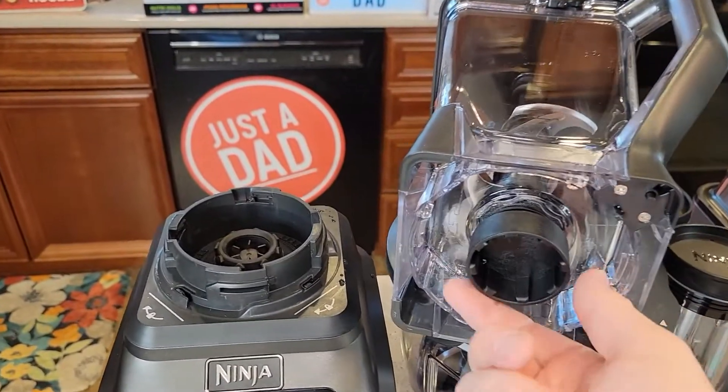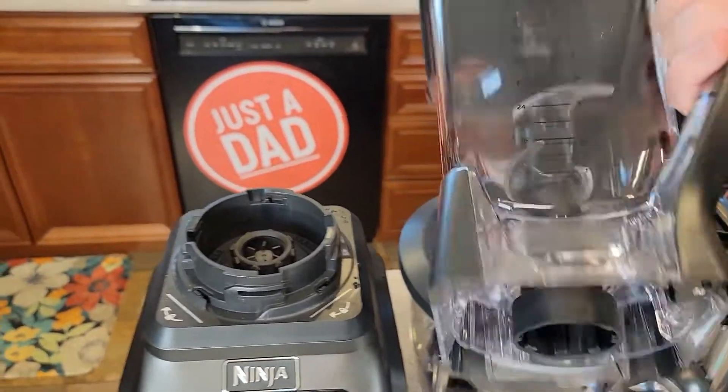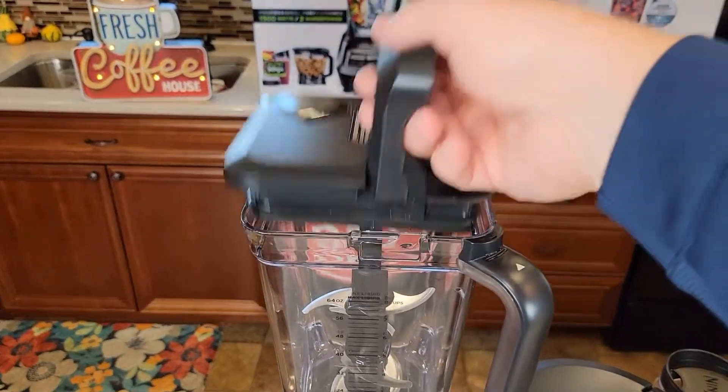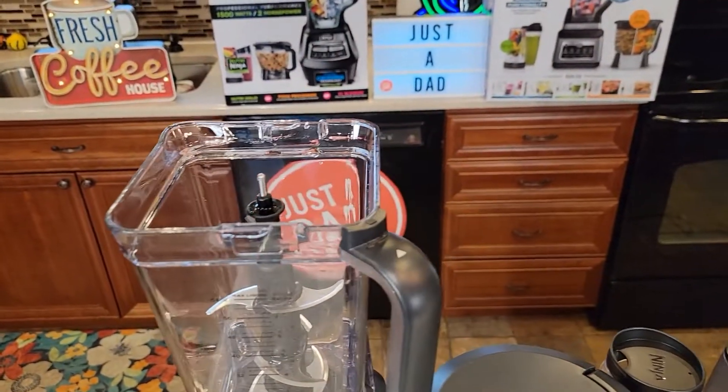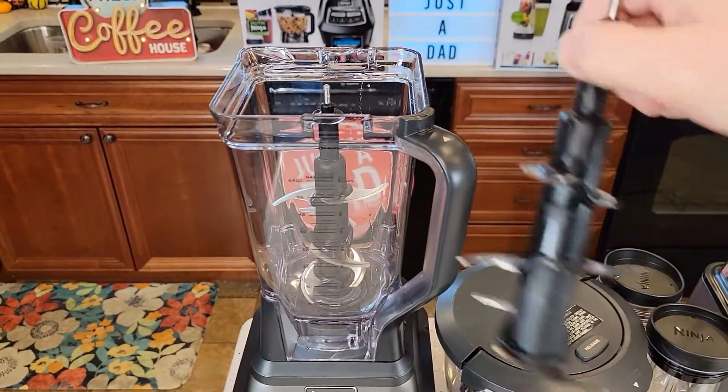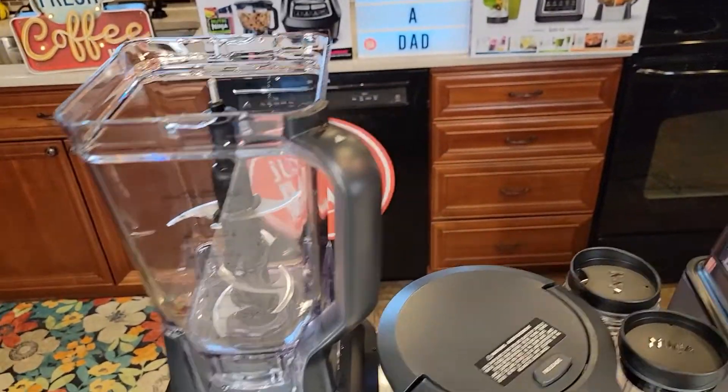On the Mega system it's a little bit different, but up top the pitchers look the same and they use the exact same blade on the inside — so the blades are interchangeable, but the pitchers are not interchangeable since they have different connections at the bottom.